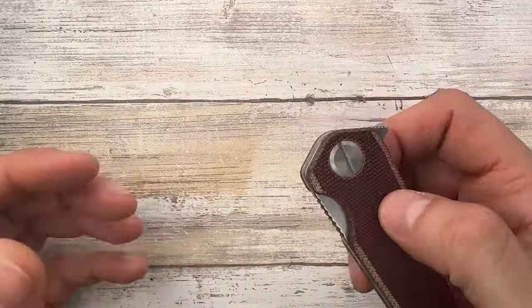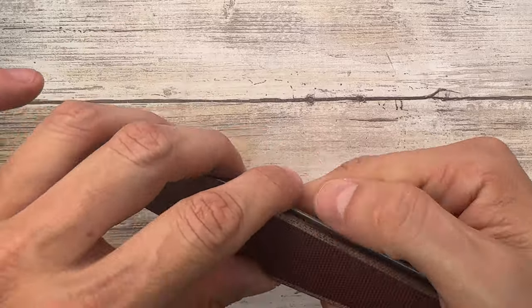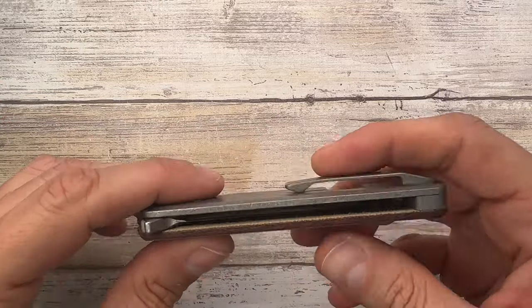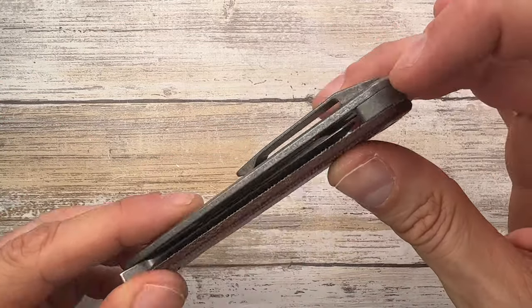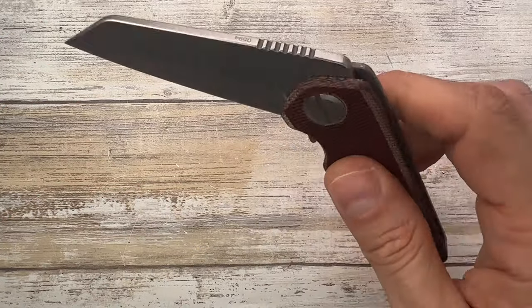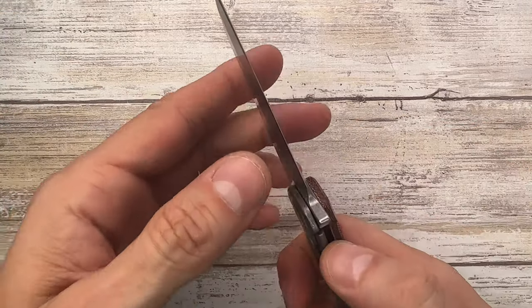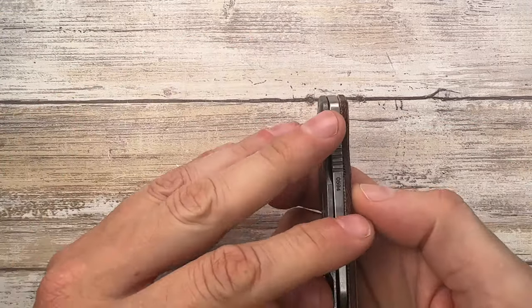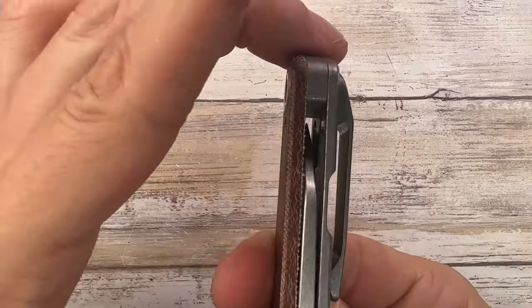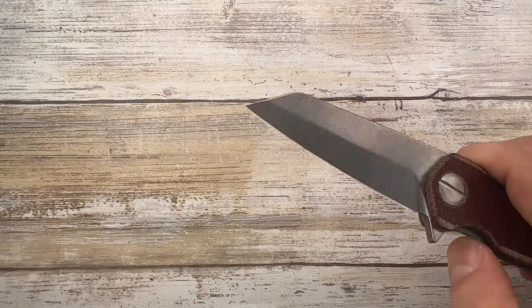It's a little bit slippery on the micarta surface, but I don't see any gaps or misalignments — it's pretty flush and well put together. No rattling when closed, no blade play, it feels solid, no lock stick, no lock rock, and the blade feels pretty centered. Well put together, let's say.